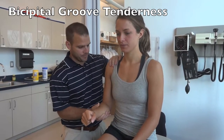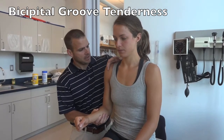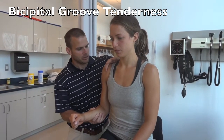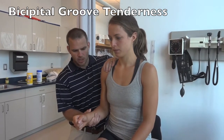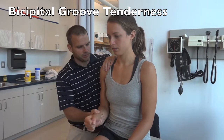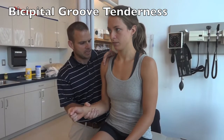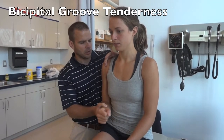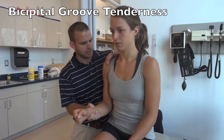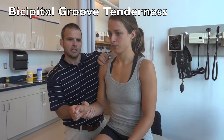To find the bicep tendon, place your left hand over the anterior portion of the glenohumeral joint. Take your other hand and passively internally and externally rotate the humerus. You can feel your finger rolling over the bicep tendon as it rotates. Once you've found it, you can palpate through the groove looking for tenderness.